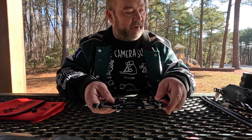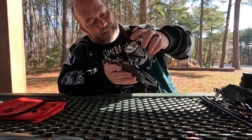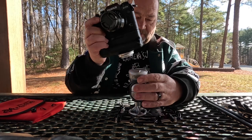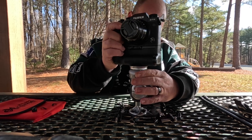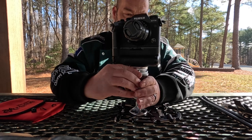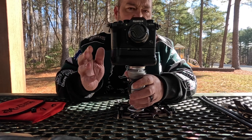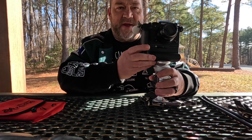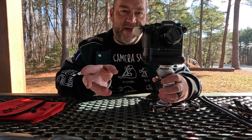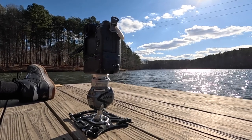Now I'm going to take my Platyball Ergo and put it on here, and I've got one of my trusty XT4s with the XF 23mm lens - that's 35mm full-frame equivalent - great for street photography or landscapes. I lock it down, turn until I hear all the clicks, and it's locked in and ready to go. I'll take it out and shoot some shots with this Platypod Extreme and my XT4 and include them in the video.